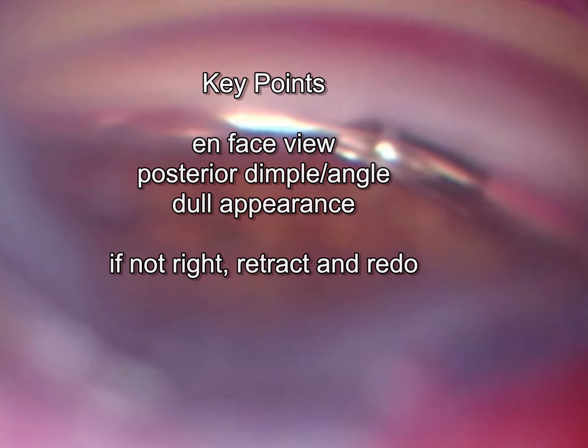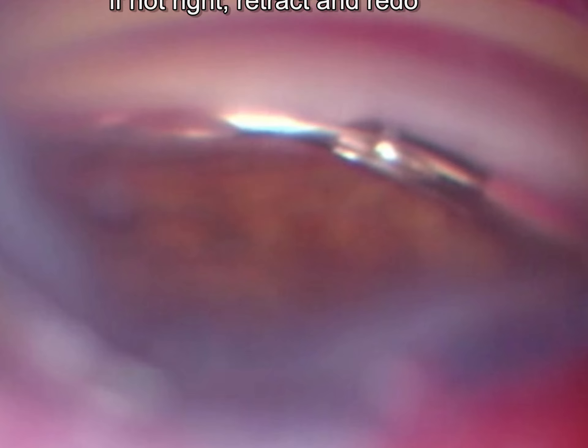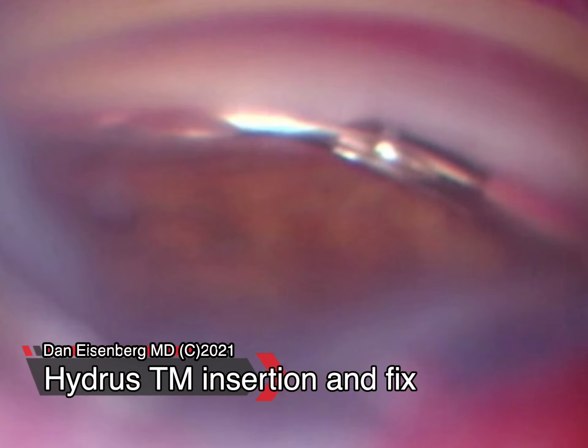Key points: the on-fossa view, the posterior dimple, the angle, and then that dull appearance. If everything's not correct, just stop and do it over. Thank you very much, and I hope you enjoyed this video.